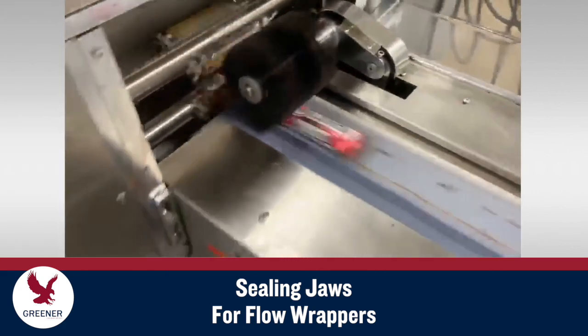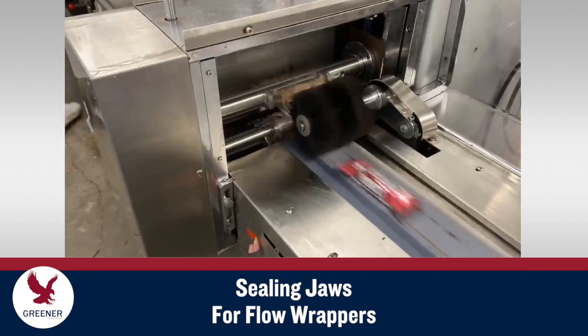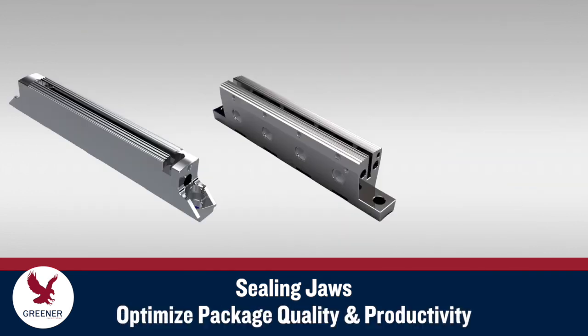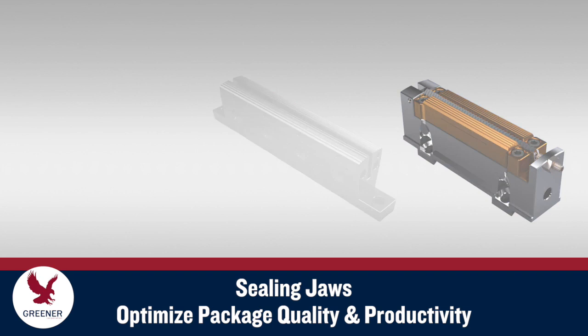Sealing jaws on flow wrappers are not standard, universal components. They should be designed according to the unique features of your packaging operation. When you work with Greener Corporation, we integrate your machinery design and condition, packaging materials, and seal integrity requirements